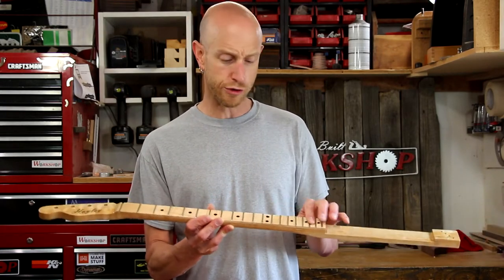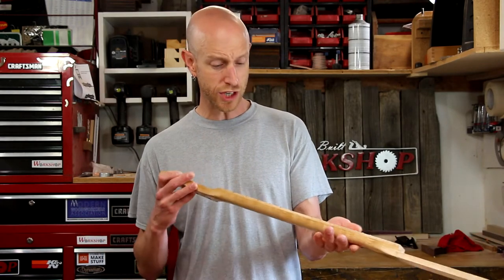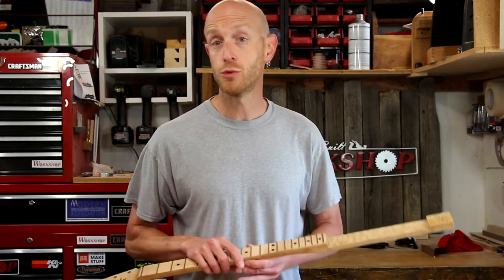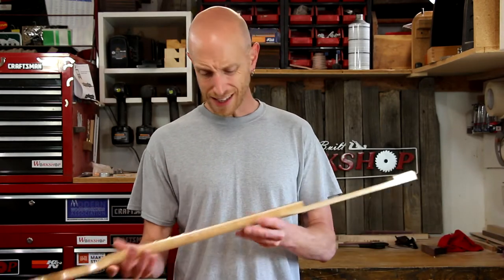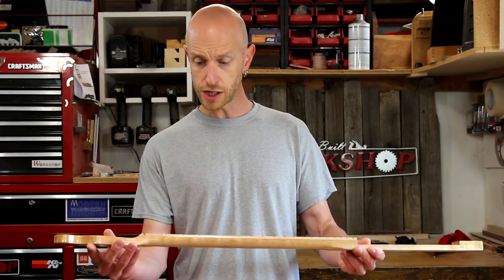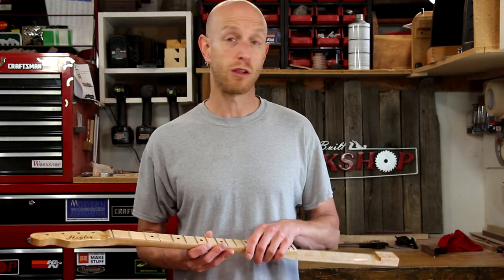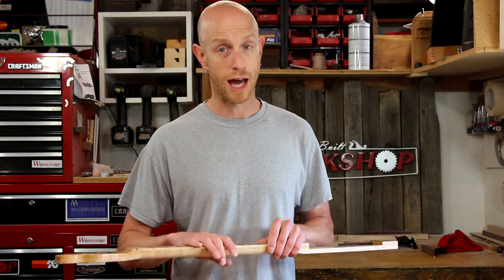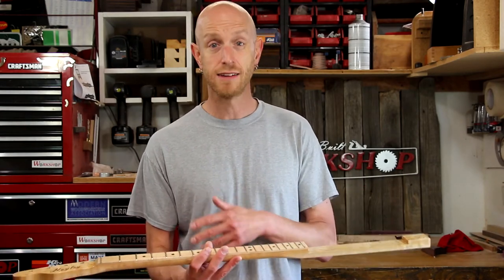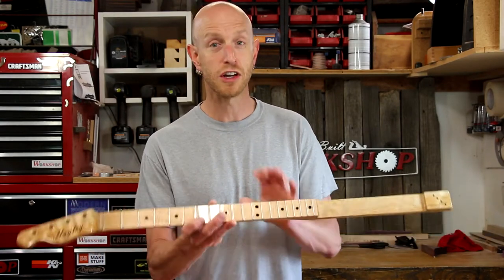This one has got a flamed maple fretboard. I didn't do any dye or stain on it, and now I wish I did because it's got a really nice flame in it that you can't really see. The lacquer brought it out a little bit, and in certain light it's definitely there, but I think if I'd done some dye it would have brought it out a lot better. Next time I'll dye it, sand it back, and then glue it on.